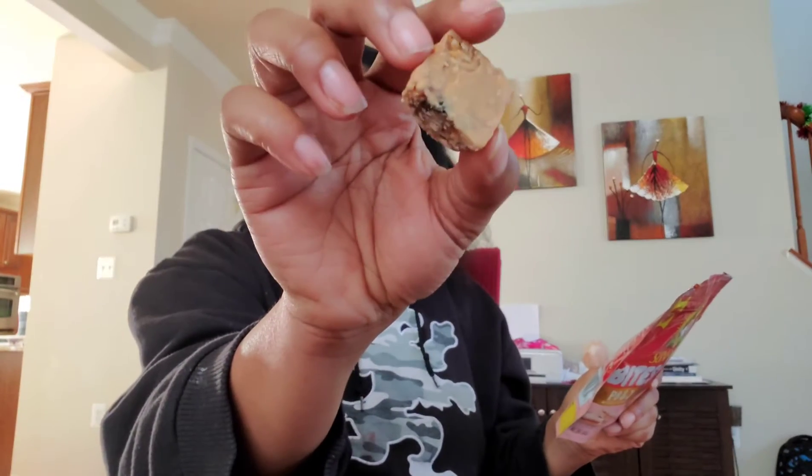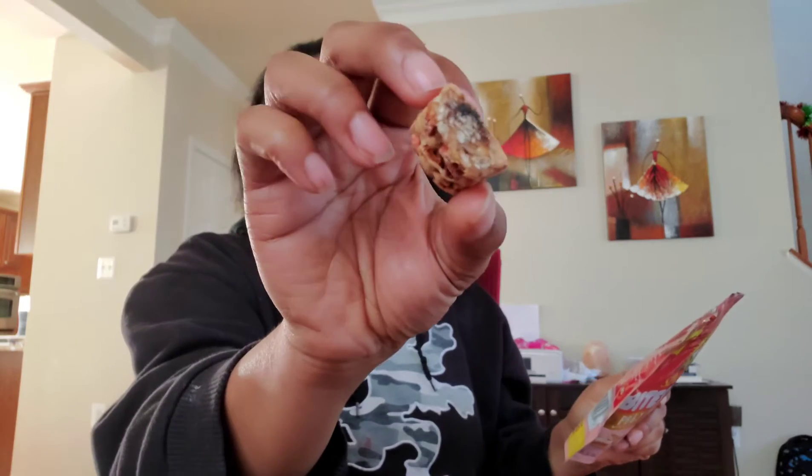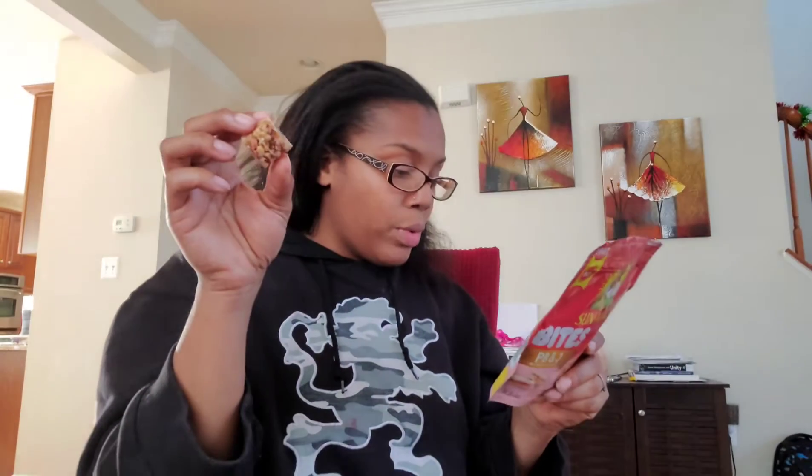These are the Sun-Maid PB&J Bites. So we know there's peanut butter — this is what they look like. It looks like some peanut butter on the bottom, some granola, some dried fruit. I can see raisins, dried strawberries, and it says something about green banana flour. So we're going to go ahead and try that.